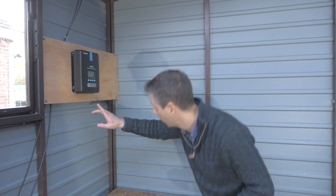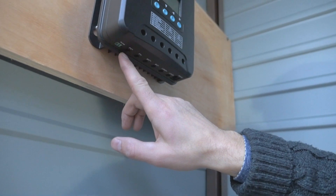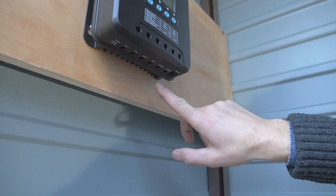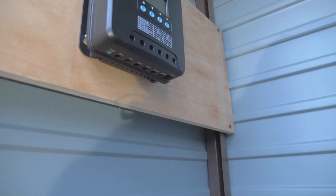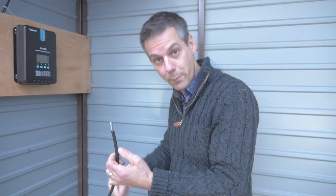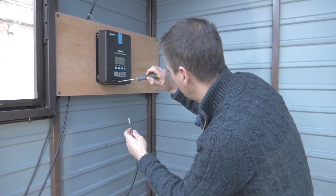In the MPPT controller you've got the photovoltaic positive and negative, battery positive and negative, and then the load positive and negative. We're going to connect first and foremost the battery positive and battery negative, then rig it up to the battery below. So this is the positive which comes from the battery — I'm going to put that in here first.